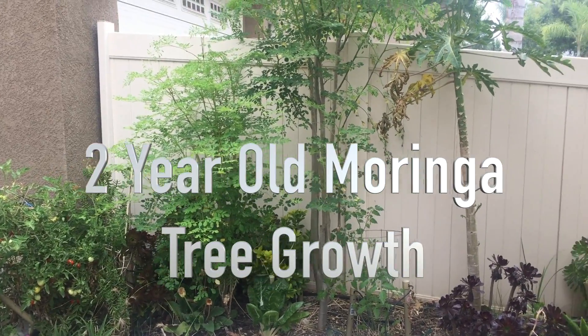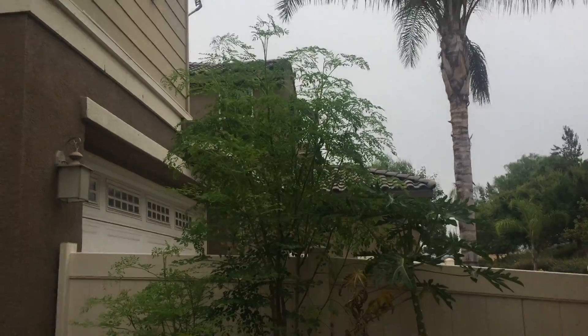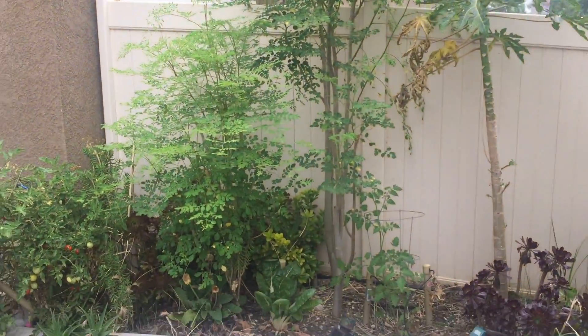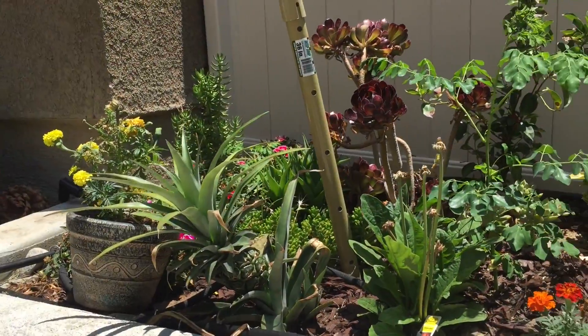In this video, I go through my process to achieve a two-year-old Moringa tree in my backyard. This is where they're at right now, but let's start from the beginning.